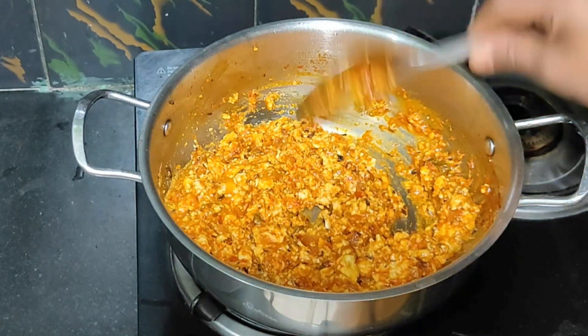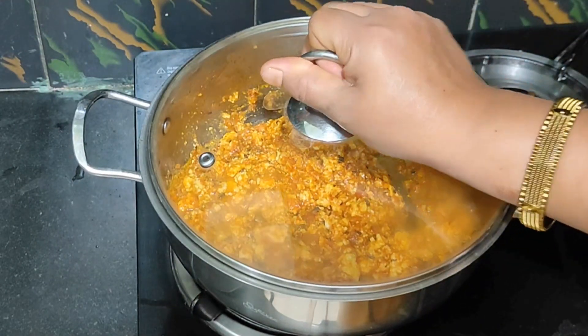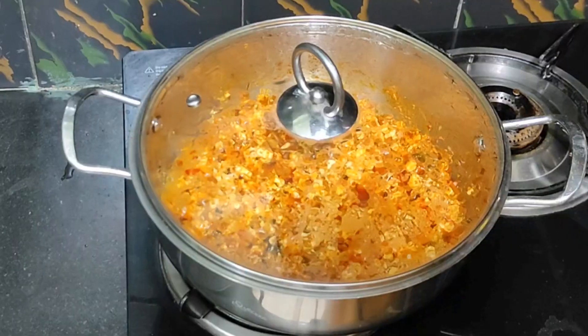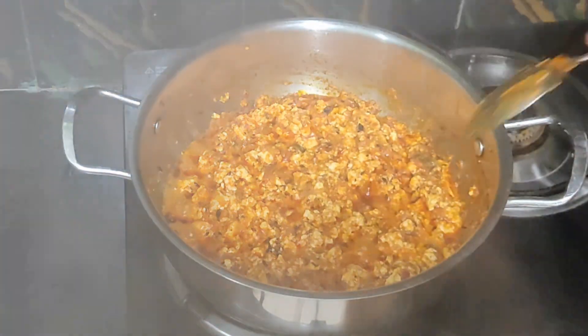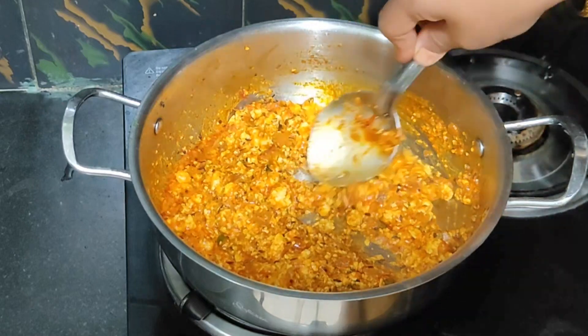We will cook it in low flame. We will make it cool.